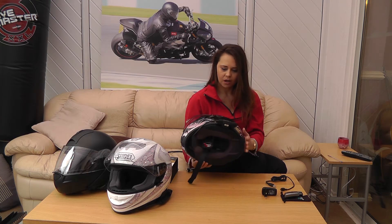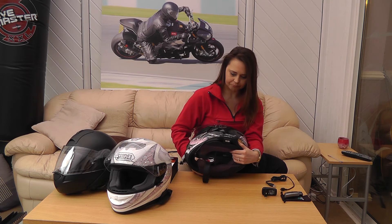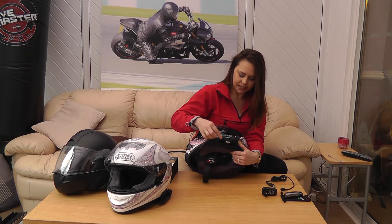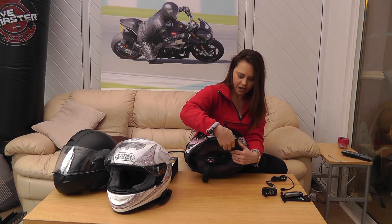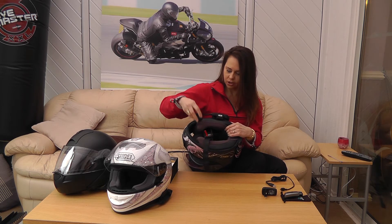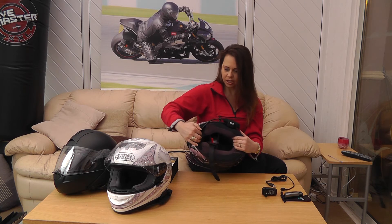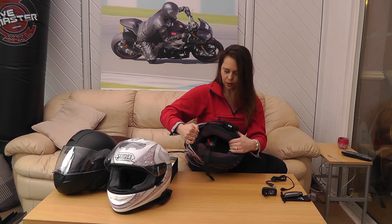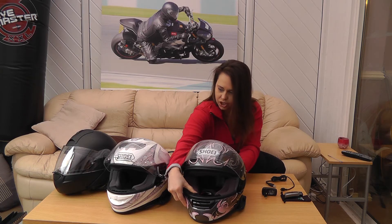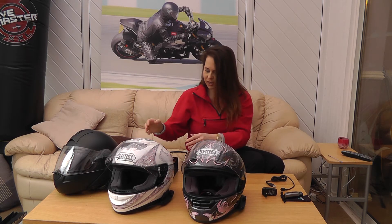Looking at how the device affixes to the helmet: this uses the clamp device, which is literally a bracket with some screws on the other side that clamp it in place. You've got the microphone which you can simply tuck into the mouthpiece of your helmet, and then inside there are two velcro speakers attached to the inside of the helmet. The Raid 2 is fixed in exactly the same way.